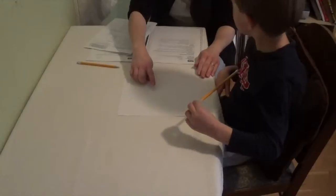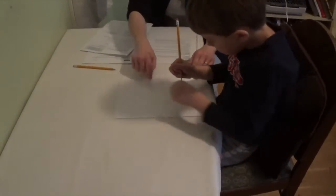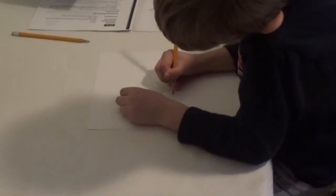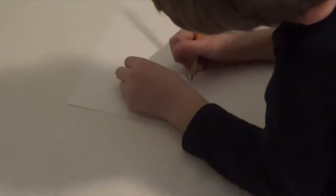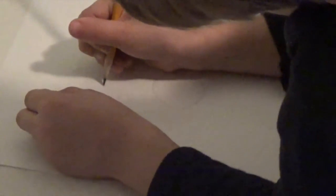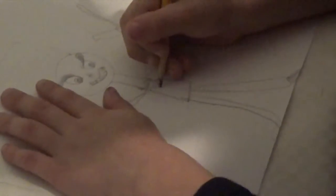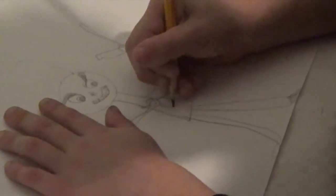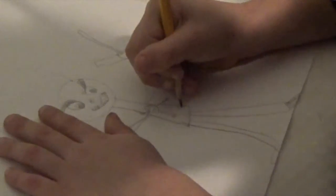Okay, draw a picture of a person. Make the best picture of a person you can here on the paper. Nice job — some bones, I like it, awesome picture.